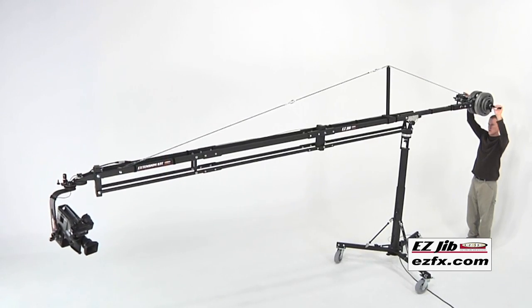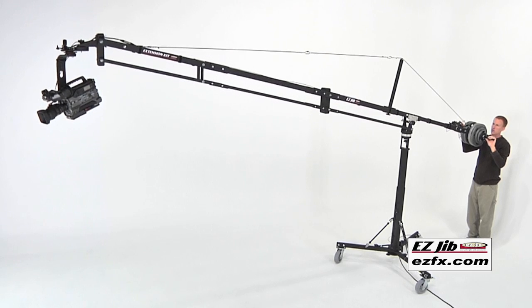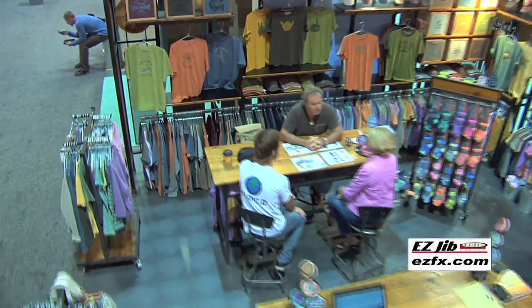Whether you start with the extension kit or add it on later, the Easy Jib lives up to the Easy Effects model of cost effective, user friendly, and versatile. This is a system that is small enough yet big enough for you to own for yourself and grow with your needs.